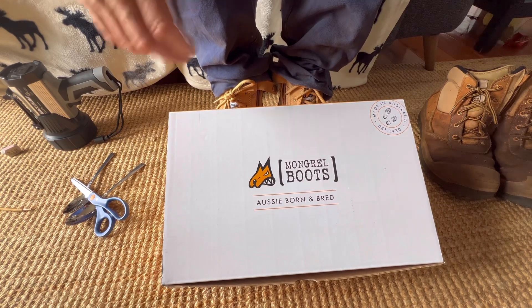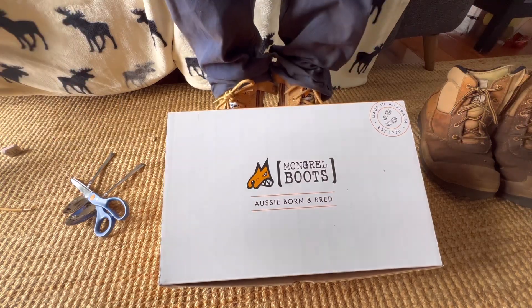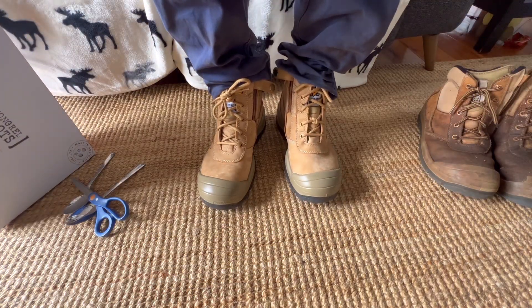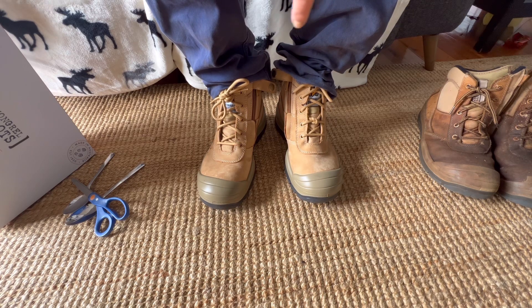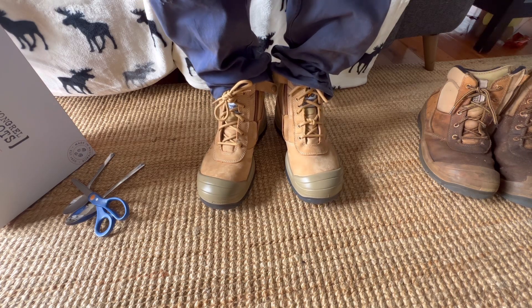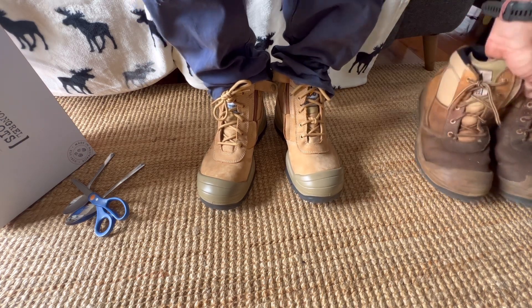G'day everyone, Scott here from One Green Thumb Gardening in Toowoomba. Today I just want to show you how I tie my shoelaces for my Mongrel boots. This is my fifth pair of Mongrel boots that I've owned and they are absolutely amazing. I'll wear them as my go-to shoe all the time — I will not wear anything else unless I have to. I basically live in my Mongrel boots.